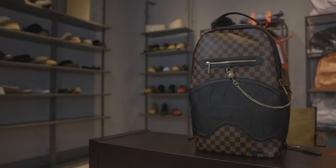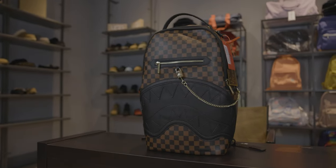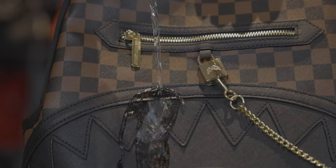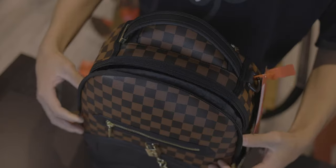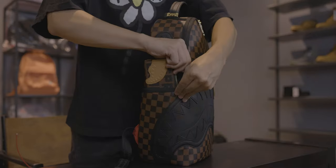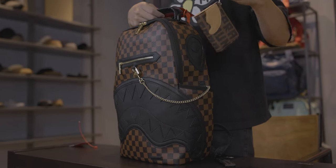Starting off with the checkered pattern bags, we have the Henny Sip Lock Backpack. The outer of this bag is made out of water-resistant synthetic leather. Continuing with the exterior of this bag, there's one main compartment and a smaller zipper compartment in front. This bag also features two side pockets,